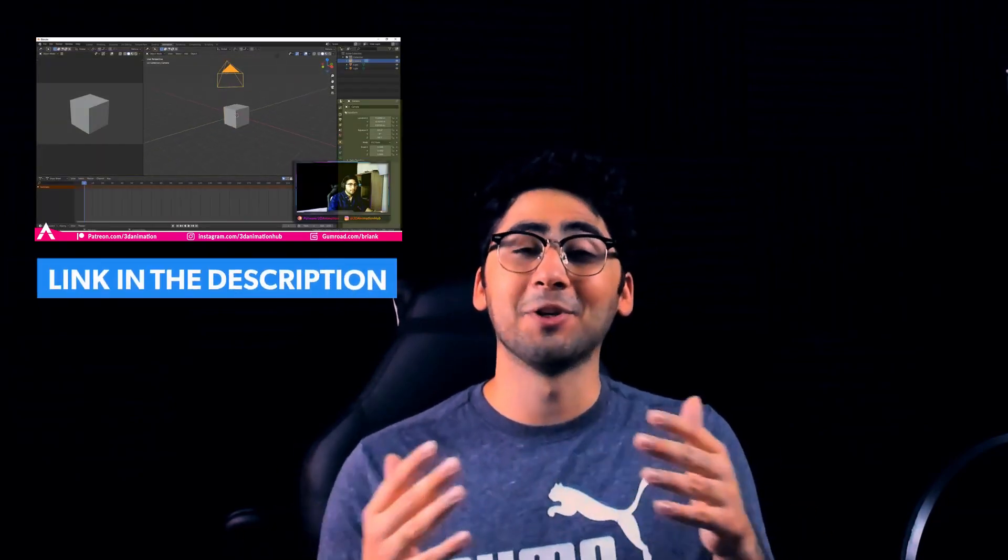In our last video, we covered what you need to know if it's your first time in Blender, more specifically if you're switching over from Maya. We actually got a lot of comments from people who are Blender users that learned something new from that video. So if you haven't checked it out, please go check it out — it'll cover all the basics you need to know if you're new to Blender or the animation side of Blender.